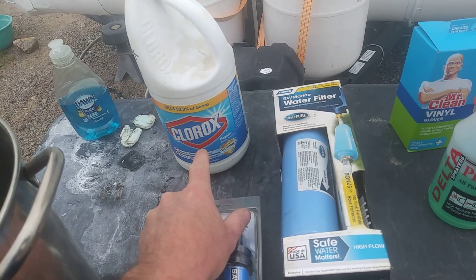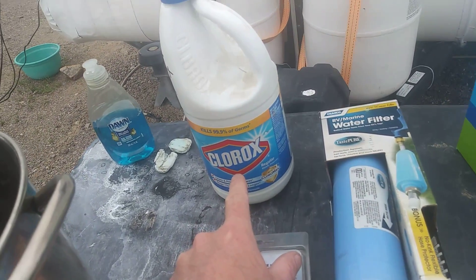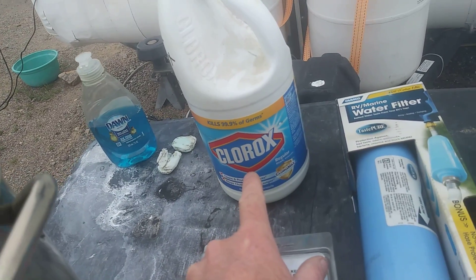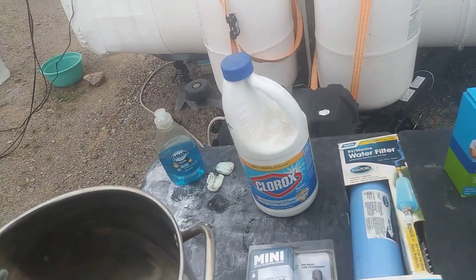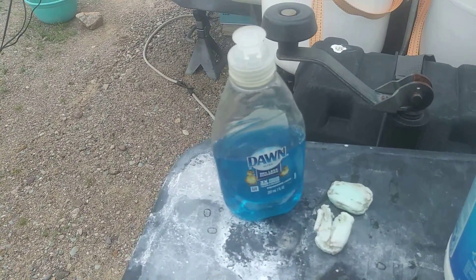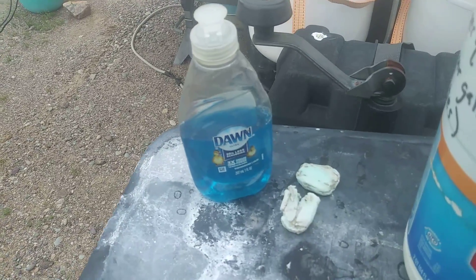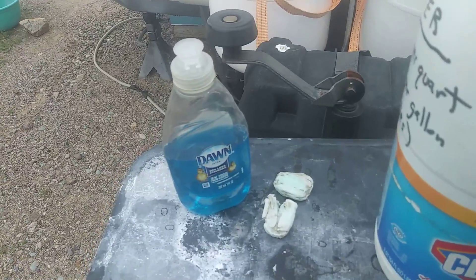I've seen people mixing Clorox bleach into their hand wipes and wiping it all over their hands — that's a very potent chemical. When you get home, use soap or dish detergent, lather up for two minutes, clean your fingernails really well, then wash off — but do it for at least two minutes.